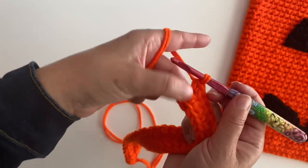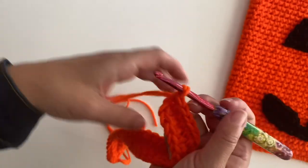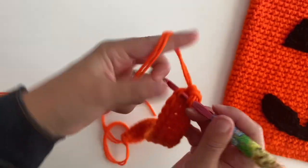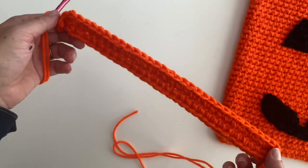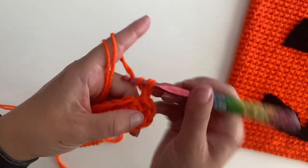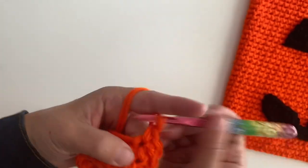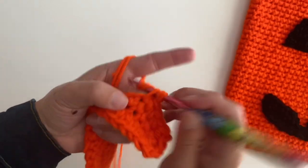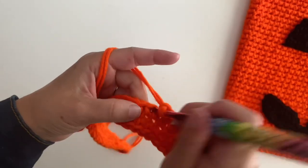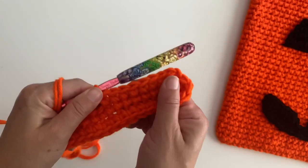Here we are at the last chain, so two single crochets. Join to your first single crochet, chain one. Now all we are going to do is single crochet in each stitch around until we get it the length we want. Isn't that easy? Go ahead and single crochet in each stitch around. You will join when you get to the end of that round — try not to snag your yarn. Let me meet you back here and I'm going to show you one little thing before you keep crocheting in all your rounds.